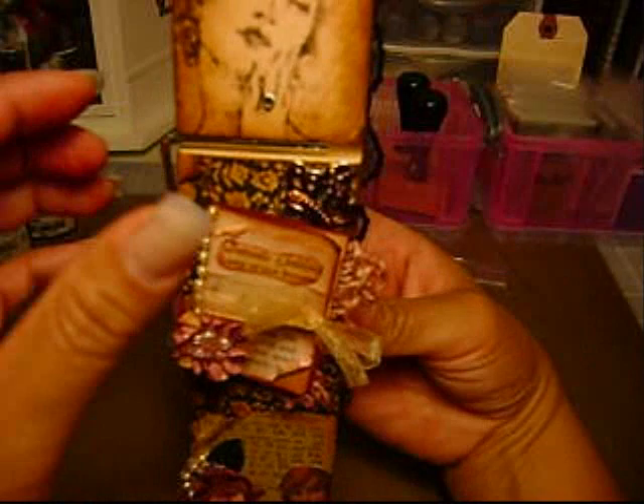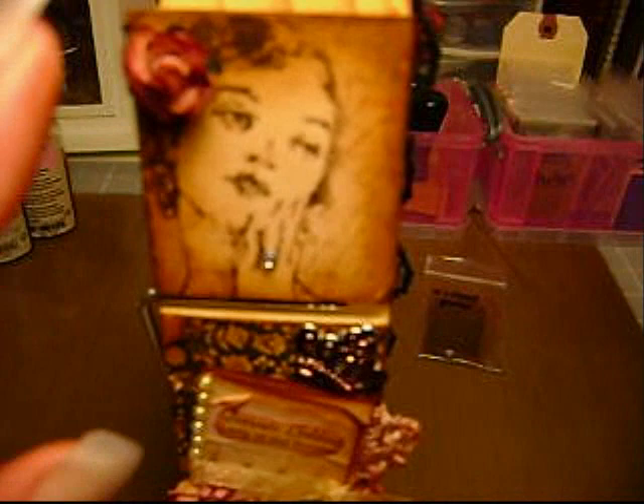I cut up some strips of hymnal paper and adhered them in strips all along the back side with Mod Podge. I used the ladies on this side and then the actual black wallpaper florals right here, and I adhered the music sheets back there. On this side I just kept the lady's face — I just wanted to show her off a little bit.